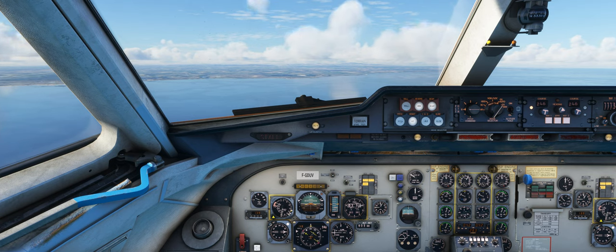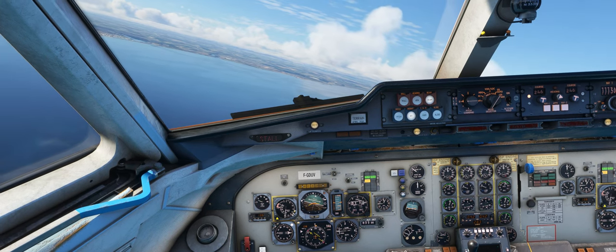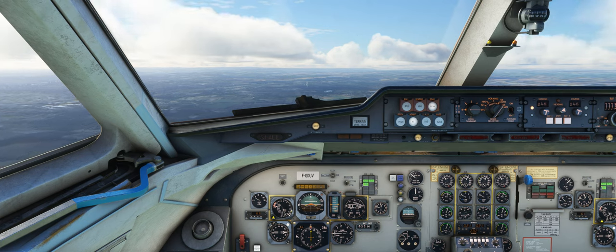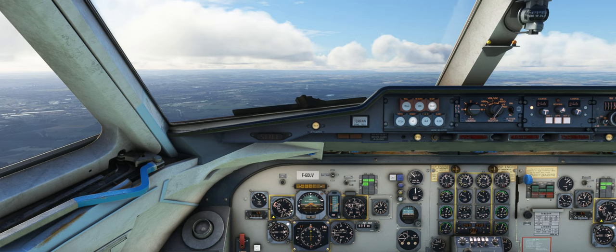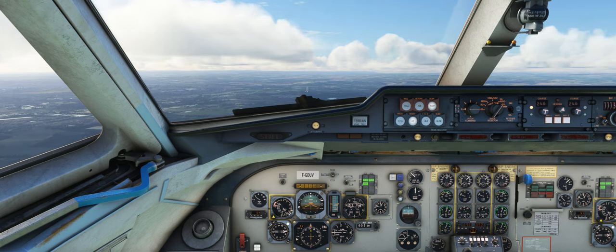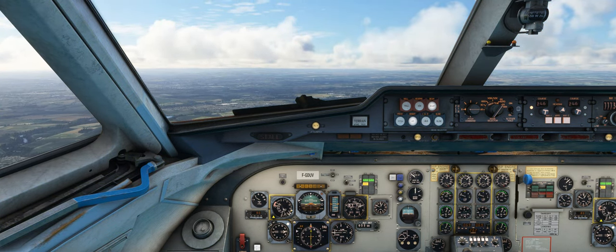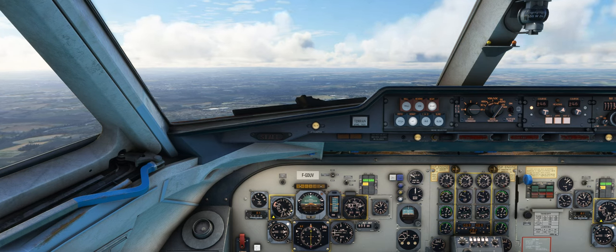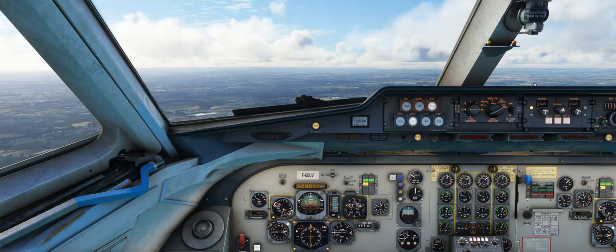With Glide Slope Auto selected, the flight directors will provide lateral guidance to intercept the localizer beam once within intercept range, and it will only start to provide vertical guidance once the Glide Slope has been captured. With Glide Slope Manual, the lateral guidance remains the same, but vertical guidance for the Glide Slope will begin immediately upon selection of the mode. In this example, I am below the Glide Slope with Glide Slope Auto selected and therefore the flight director bars are indicating for me to maintain altitude until I capture the Glide Slope. However, if I engage Glide Slope Manual, the flight directors will immediately direct me to fly up and intercept the Glide Slope beam.